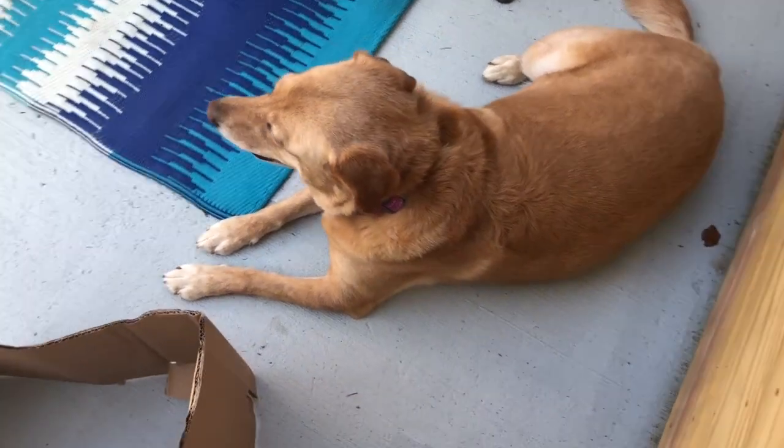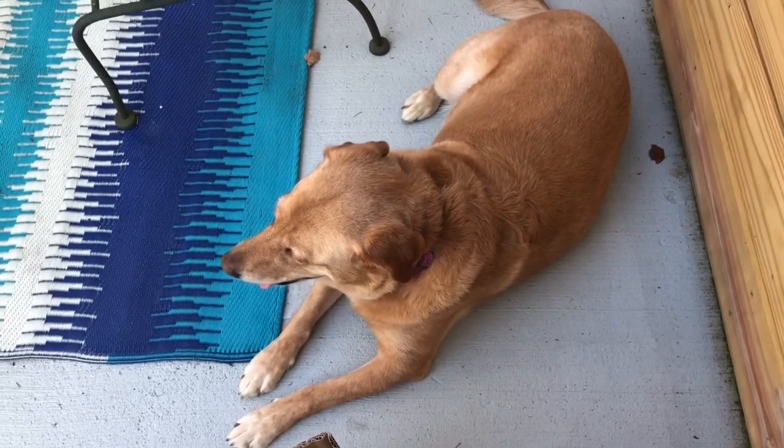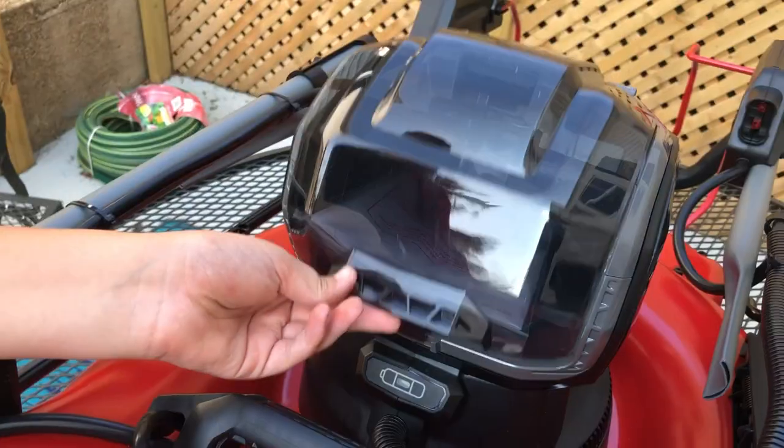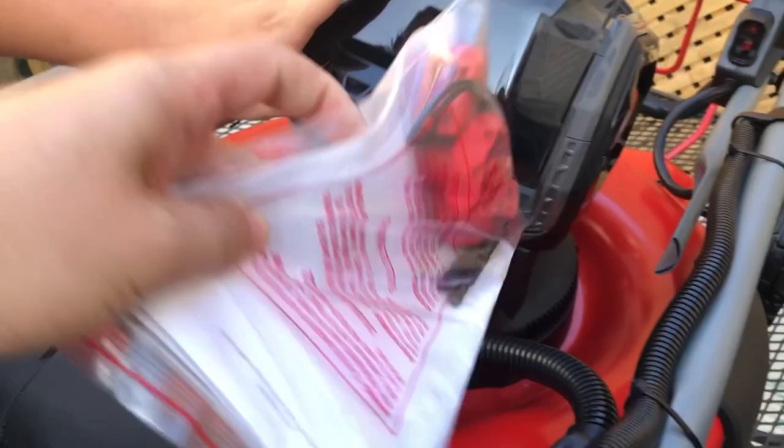Our yellow lab is here to offer some moral support. Okay, we found the booklet — it was in a hidden compartment right here inside the mower. Right there is the instruction manual and our hardware.